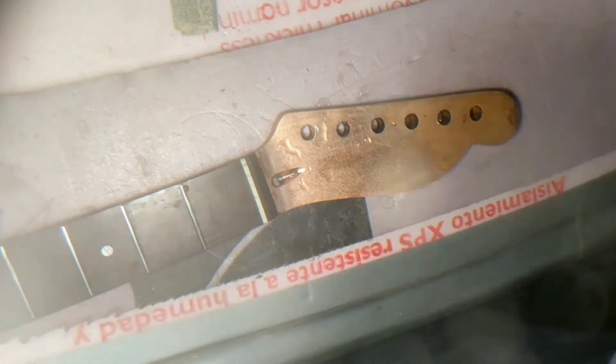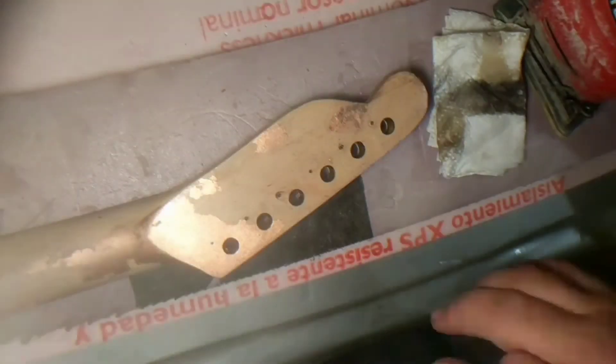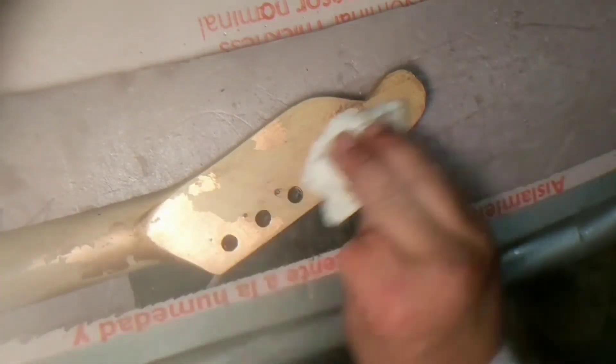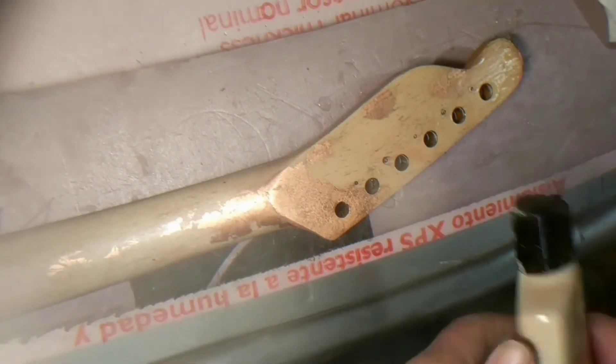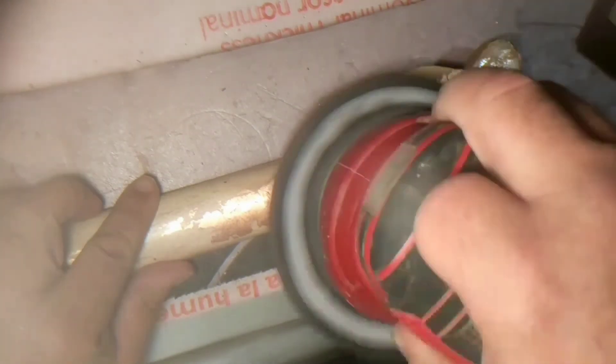I didn't want to use the 100 grit sandpaper but I could not find my 220. So I improvised because I didn't want to go to the store — I just didn't want to go. So I improvised and it worked out good.